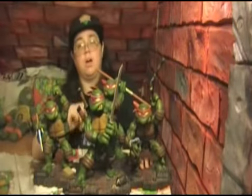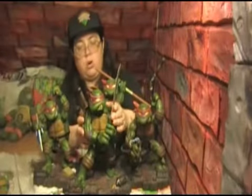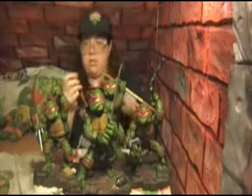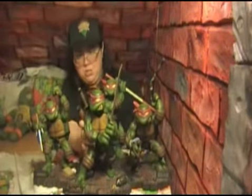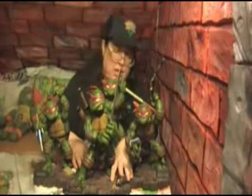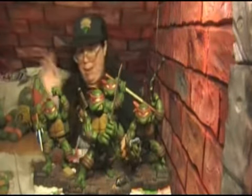The first of the statues that came out was Leonardo. He came with his base and his sword comes out of his hand — it's screwed in there. He screws onto the base, with little bolts on the bottom to hold him down. On the base they have little details like a can with a little rat tail sticking out, paper, trash, and it's a nice brick base.